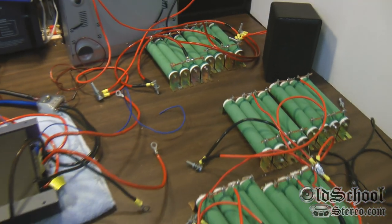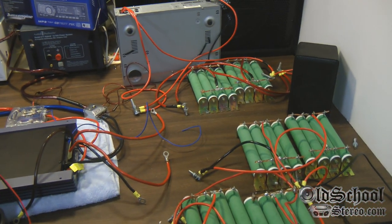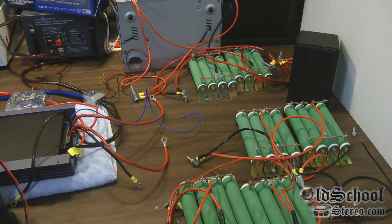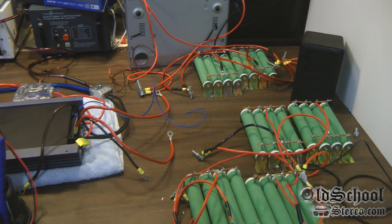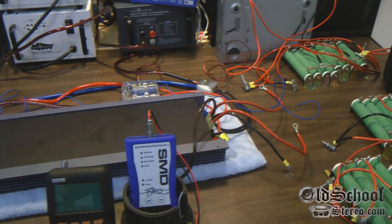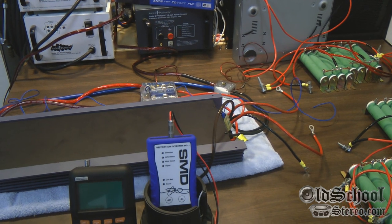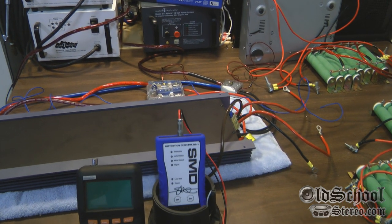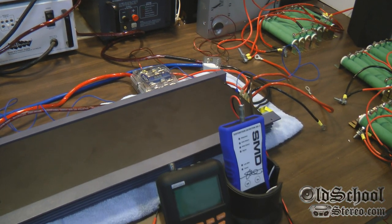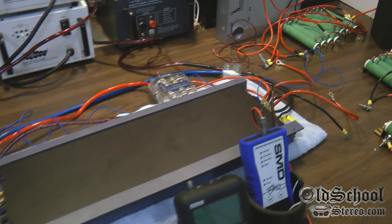Today we're going to do a four-ohm stereo test all the way down to one-ohm stereo, and then we're also going to do a four-ohm bridge test all the way down to one-half ohm bridge. This amplifier is rated to do 800 watts at one-half ohm bridge — what do you think it'll do? Stick around and we'll find out.